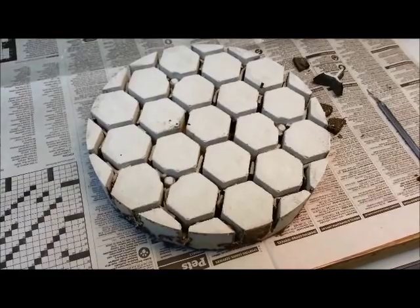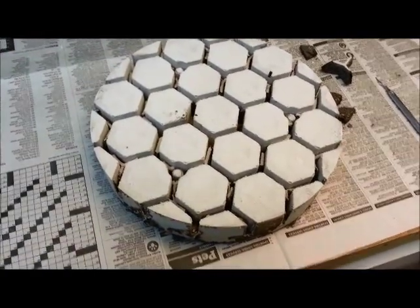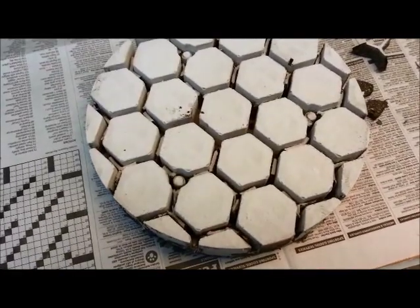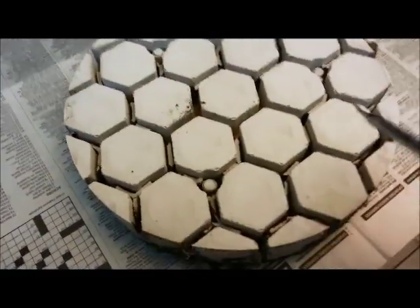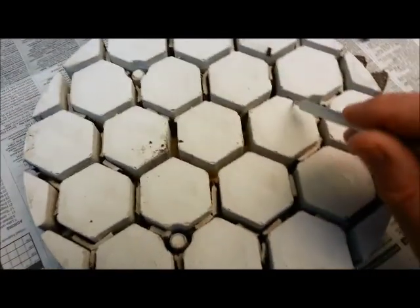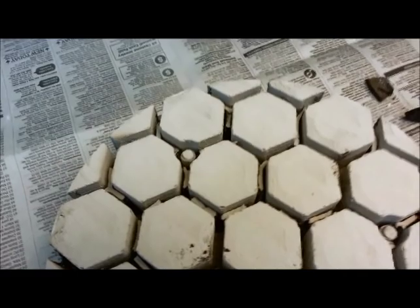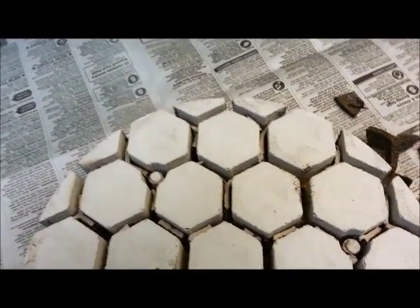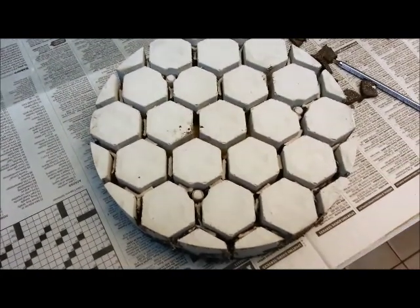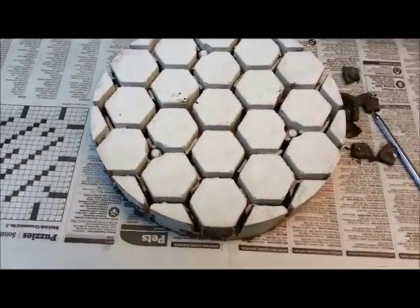After baking the mold in the kiln at 700 degrees F for a few hours, the foam has sort of shrunk down. Most of it's burned off, but there's still some between the channels, between the hexagons. It's shrunk down and it's not held in there very tightly, so now I can just sort of pry it out. It's coming out much easier now — I'm not breaking off pins or hexagons. I should be able to use compressed air or a vacuum cleaner to get the remaining dust out of the channels.